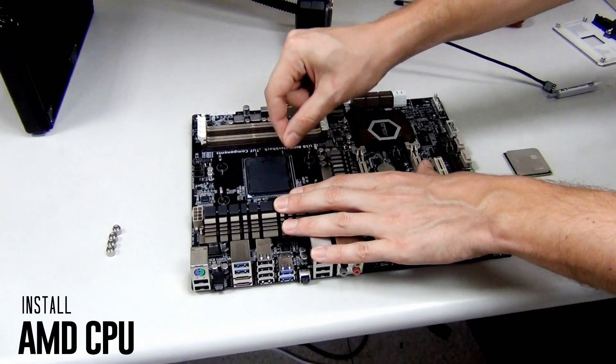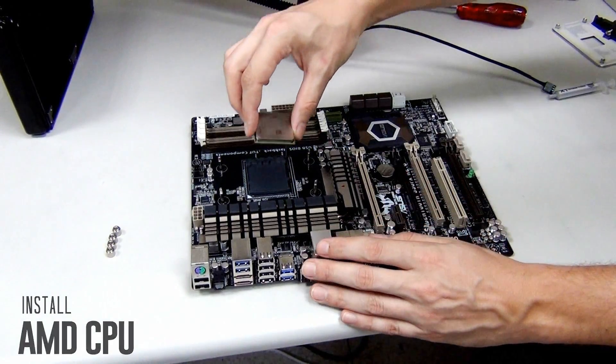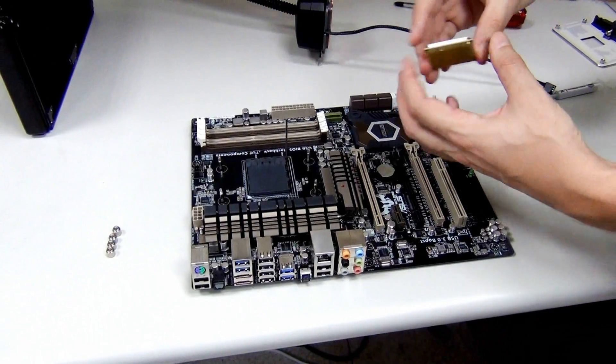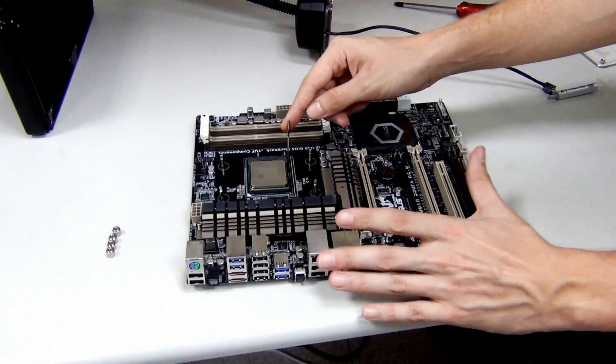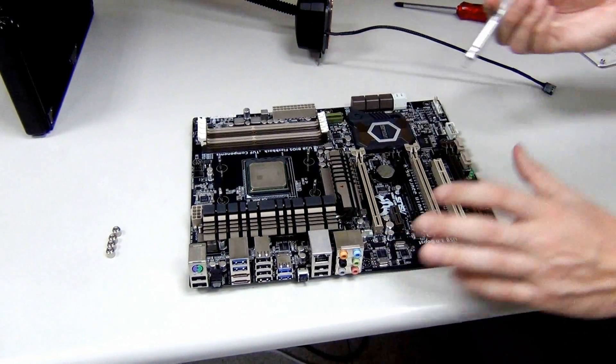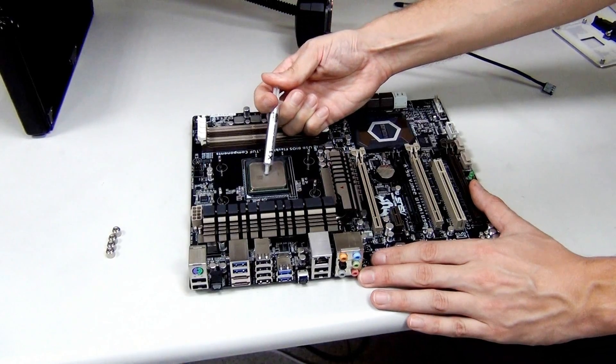First we open the CPU socket, place our FX8350 CPU in here, and make sure that the gold corner aligns with the triangle marker. We open the socket, and now we just need thermal paste — we're going to use the Cooler Master Extreme Fusion X1 thermal paste.